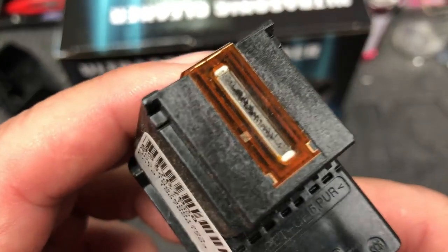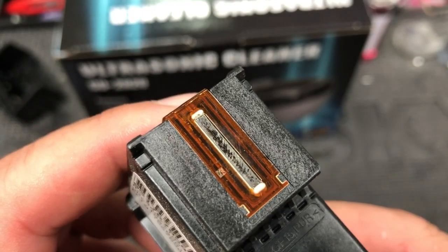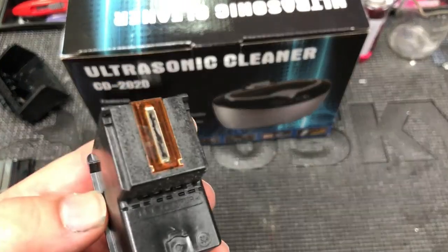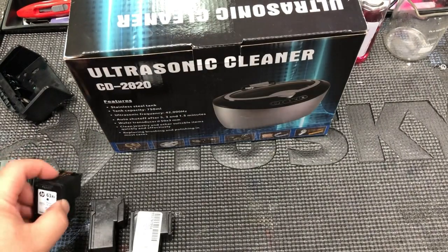Ultrasonic is effective when you have dry ink underneath the nozzle, outside the cartridge — look like this. Ultrasonic is going to clean those accumulated ink and also the nozzle tube.